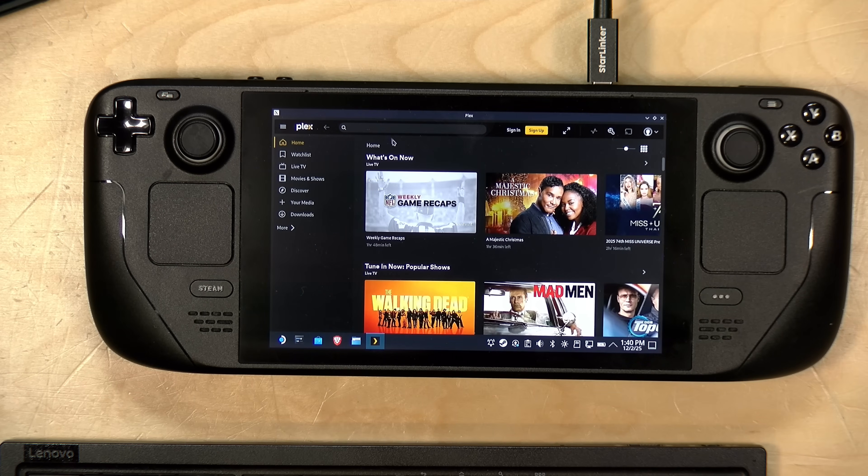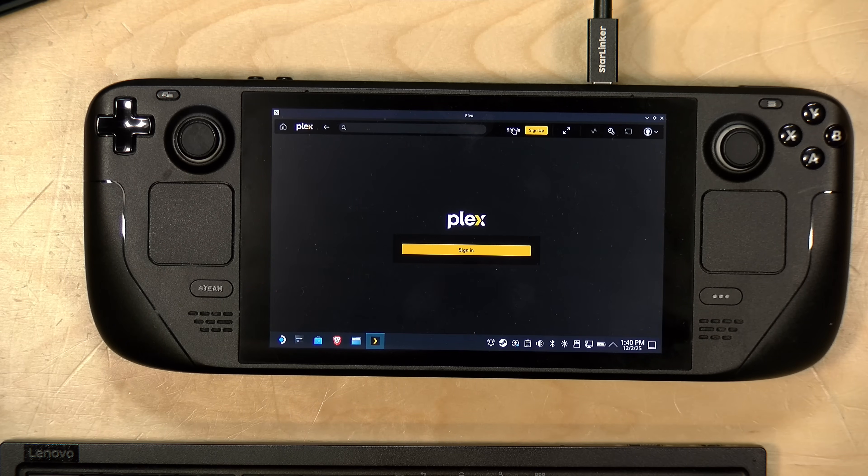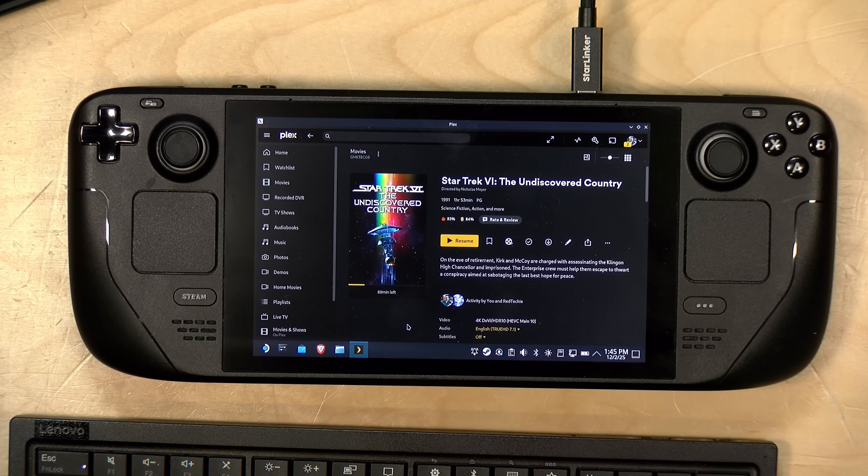Here we go — we're into the interface. This is going to look a lot like the web-based version. On a Steam Deck I don't think that's as big of a deal as it might be on a phone, because we do have mouse controls built into the device, and again the download option will be on the desktop version. I'm going to sign into my Plex account. Okay, I'm logged in and everything is working as expected — I can browse all of my libraries.